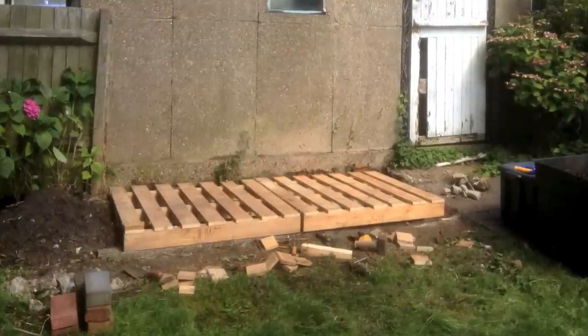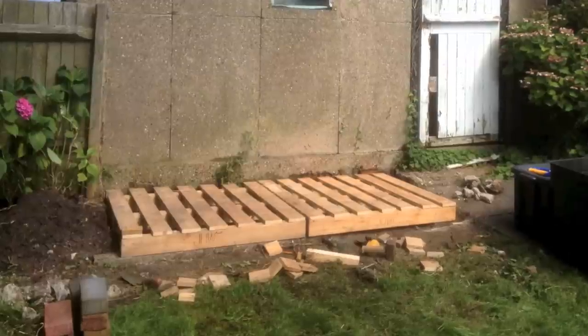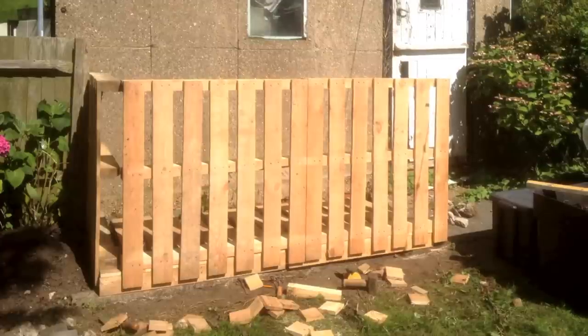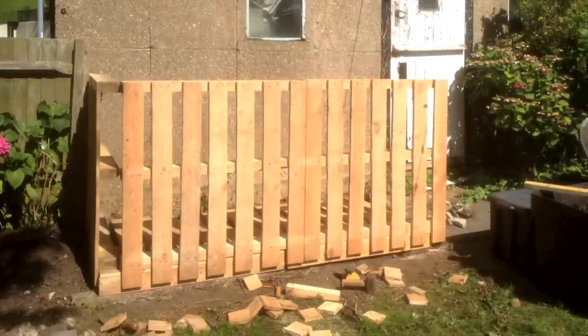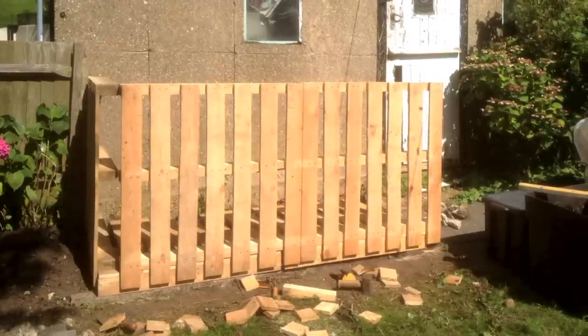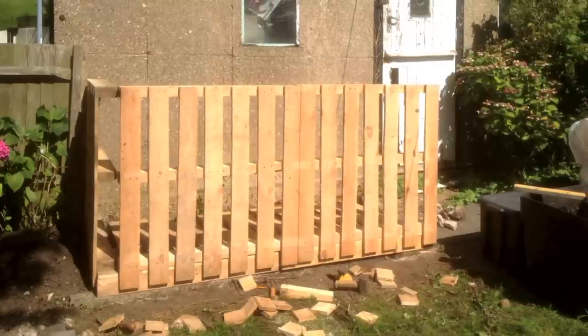I'm using two pallets for the floor. I've cut off each end so they fit flush against the wall and it'll give me a nice overhang lip for the front. I've just cut the tops off the side pallets, which has given me an overhang for more support once I've screwed them in place. Doing it this way has given me a really nice flat top so I can lay a windowsill for the windows later on.